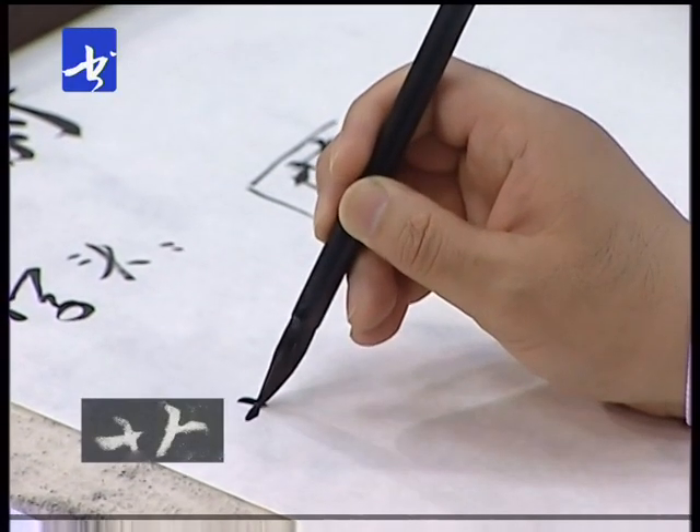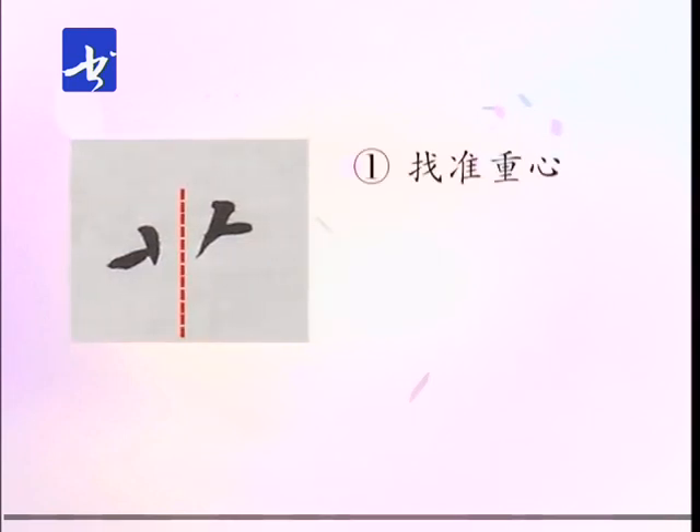咱们首先看草字头。这样的字头属于中间分开、相两边，但两边的形体又相近。在书写过程中首先要注意它的重心位置，中间的空膛柱就是它的重心。找准重心之后，因为它这两部分相同，如果都写成一样的，就显得很呆板。